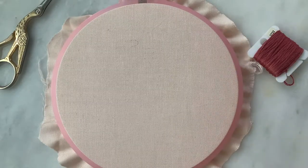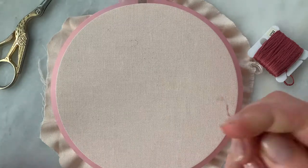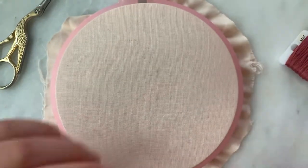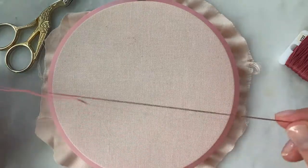Hi there! I'm Courtney and I'm going to show you guys how to make what I like to call the fur stitch. I have two strands of embroidery floss threaded onto a needle and my pre-framed fabric.